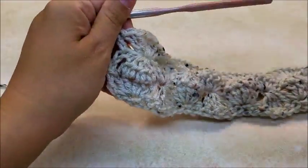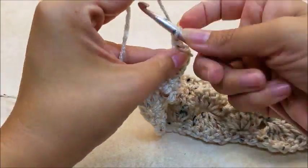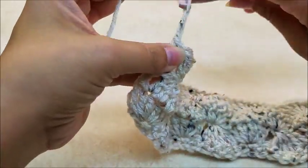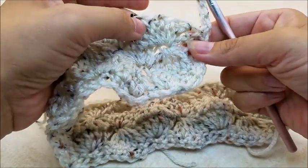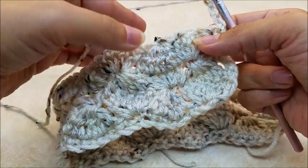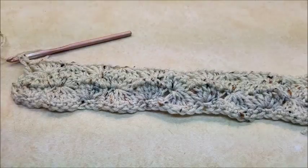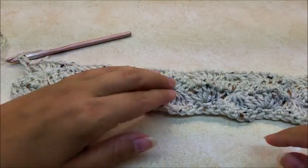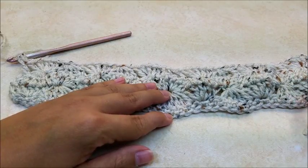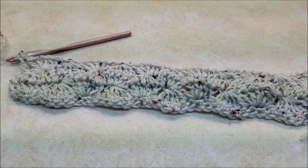The more rows you do, it'll look even neater — the clusters will start popping up even more. Just repeat rows three and four. Chain three like we did on row three, then do your cluster and your five doubles in the eye, and keep repeating rows three and four for a total of 30 rows. That is counting the very first row of single crochet as row number one.